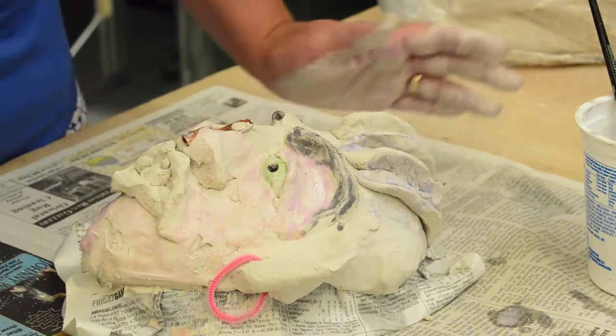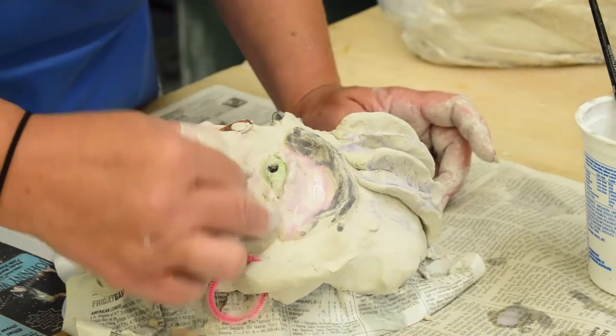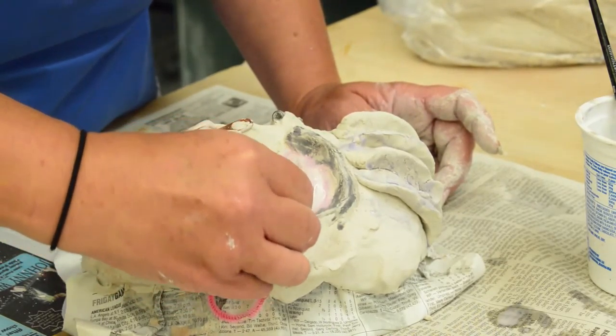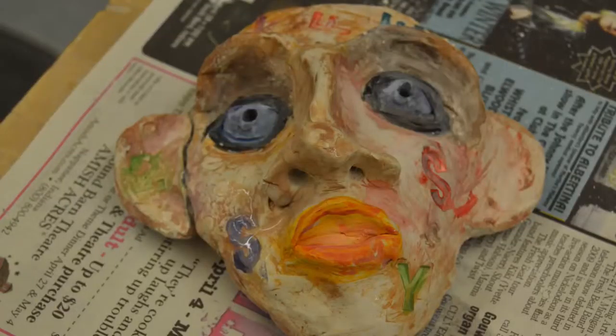For a little extra flair, stamps can be added onto the mask. They can be letters, numbers, or images — anything the art maker wants. The art makers can also make these stamps themselves out of Amaco clay.